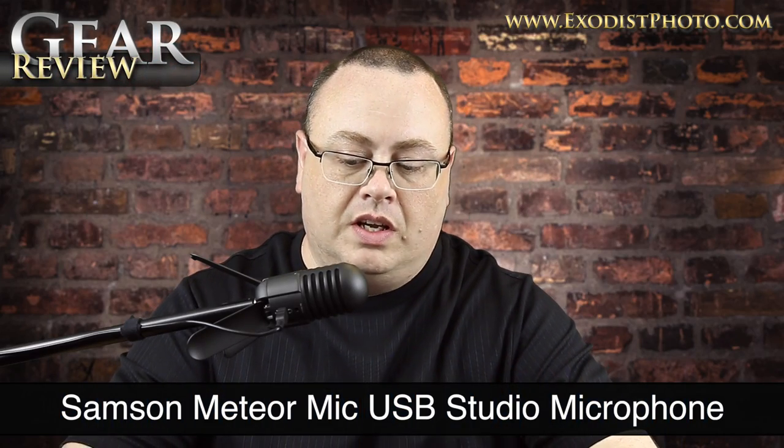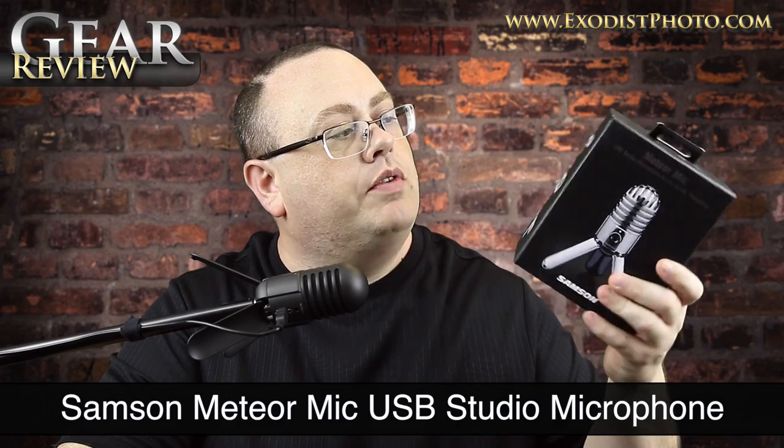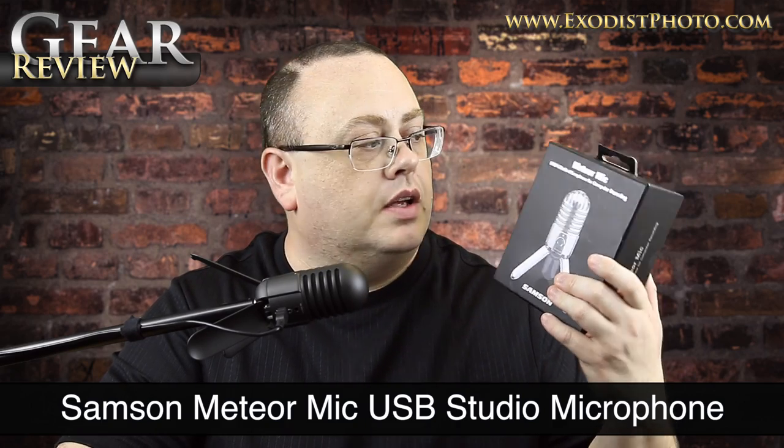Hey everyone, Joe here. Today I have an unboxing and a review of the Samson Meteor Mic. This is a USB microphone that I purchased a while back and I've just now gotten around to actually unboxing this one. I already had the same one here in front of me, except this time I got the Chrome version.